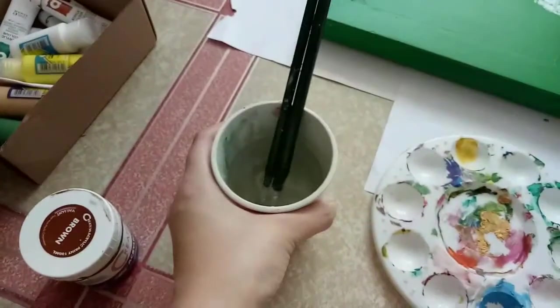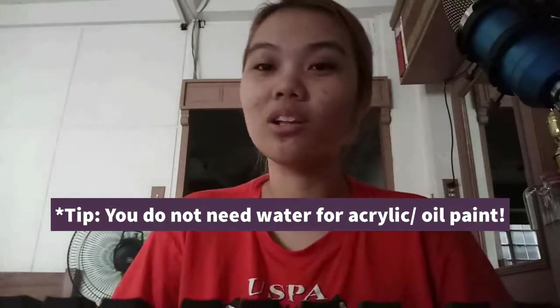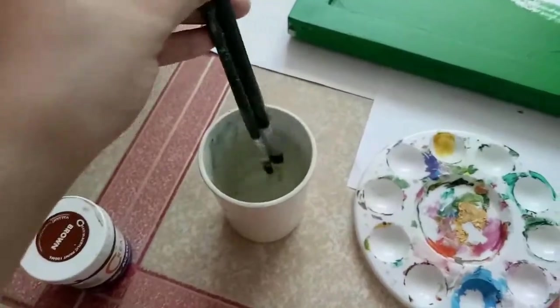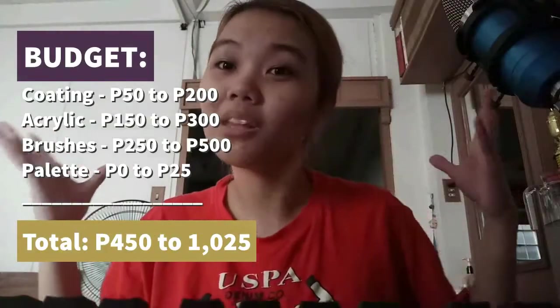Okay, ha! Hindi ginagamitan ng tubig ang acrylic. Huwag niyong gamitin yung tubig na panghalo sa pintura. Kaya tayo may tinatawag na watercolor kasi yun lang yung paint na ginagamitan ng water. Kaya rin lang, if gagamitan mo ng tubig yung canvas mo na may acrylic, it's either magbubura niya yung pintura or ginimisin niya yung brush mo. Ito na lang talaga yung purpose ng tubig sa acrylic and oil painting — panglinis ng brush. Huwag niyong ipilit na ihalo yung tubig sa pintura. Yun na yung materials. Kailangan mo.